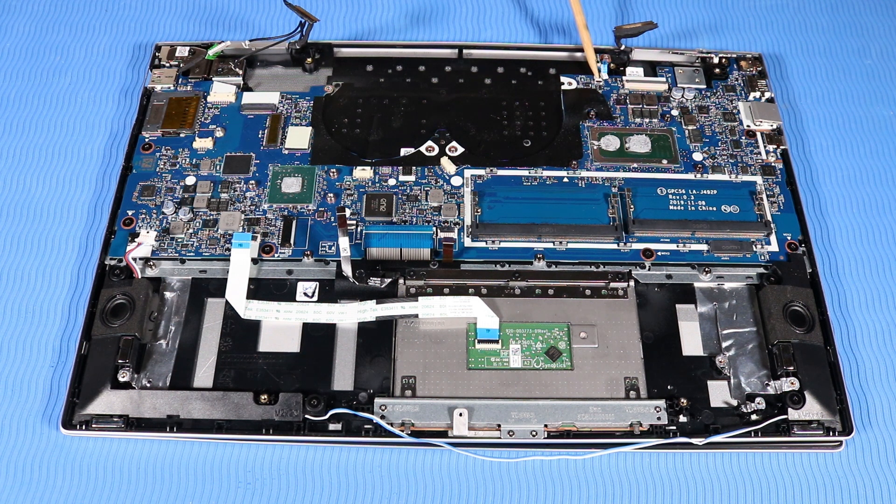Reconnect the following cables to their connectors on the system board: IR Board Ribbon Cable, Display Panel Cable, Keyboard Backlight Ribbon Cable, Keyboard Ribbon Cable, and Fingerprint Reader Cable.